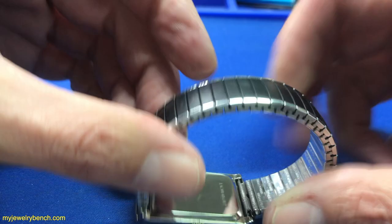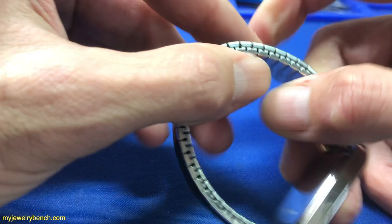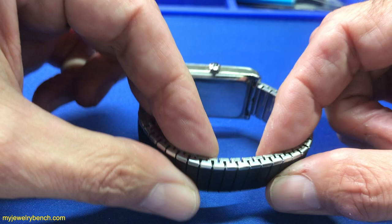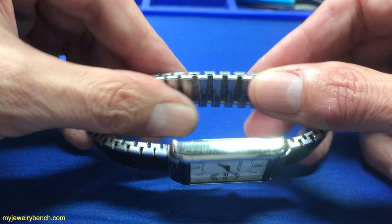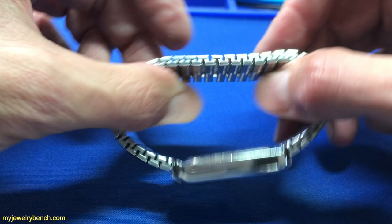We have one of these Speidel-type bands — this one happens to be made by Hadley Roma. Several manufacturers make these types of bands, and they use little U-shaped pins to allow them to stretch a little bit. I want to show you today how to take some links out, which is very common because you typically get these bands oversized. This particular customer wants to have two links removed, so I want to show you the quick and easy way to do this, whether at home or if you're a jeweler who's never done these before.